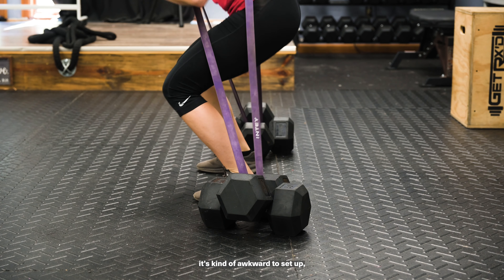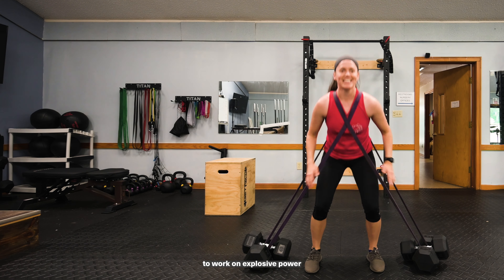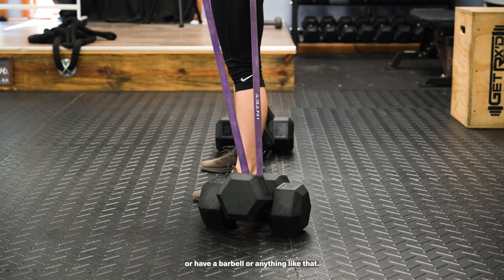So with this exercise, it's kind of awkward to set up, but once you're in it, it's a very good exercise to work on explosive power without having to hold a weight in your hand or have a barbell or anything like that.